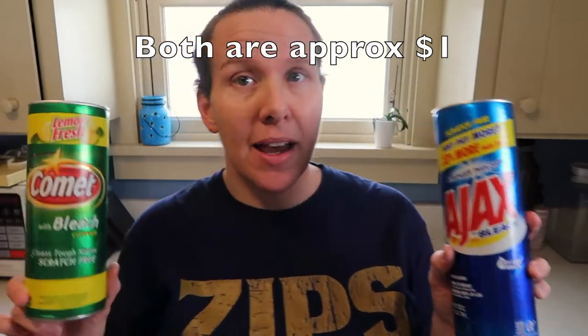This one did come in a slightly larger container, but I have seen Comet ones come like that as well sometimes — it just depends on what they have at the store. Now the Ajax container is brand new. This one I've had for a while, so it's a little bit dirty, but it's what I've been using. They have a very similar design — they both have a lid with some holes and a little thing that you lift off to pour the powder.